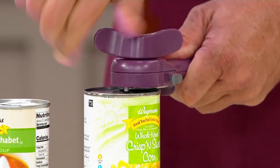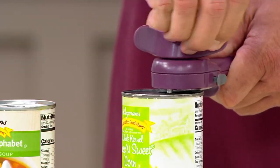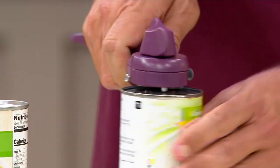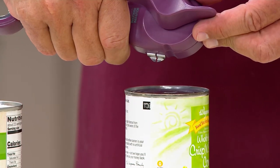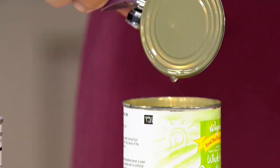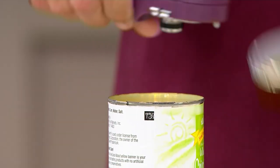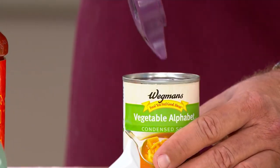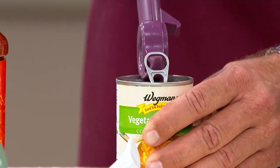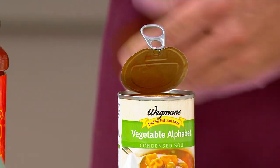The lid lifter goes on top, not from the side. You'll know when you're all the way around because the tension will change. Turn it counterclockwise and it releases from the can. Down below is a little parrot beak — use that to take the lid off. There are no sharp edges. This is canned corn.